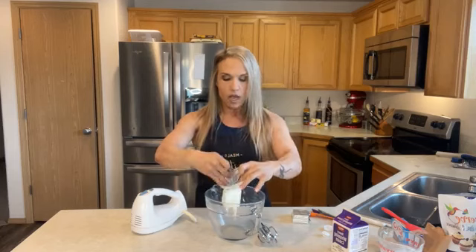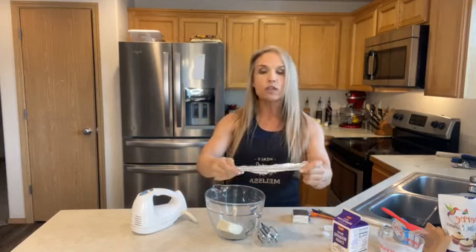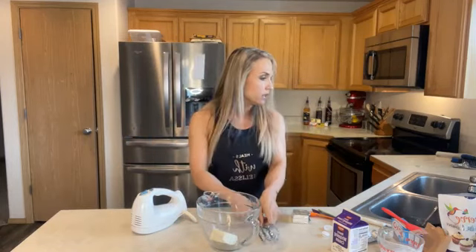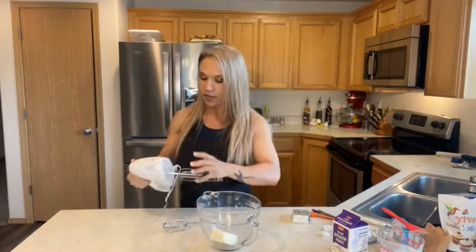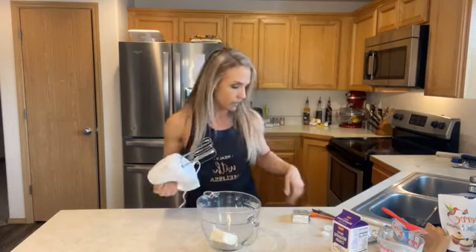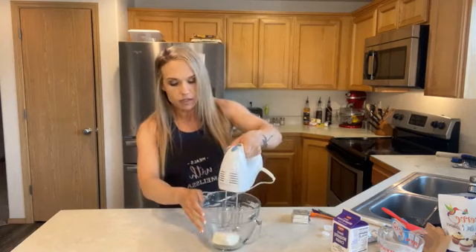I'm going to use four ounces of cream cheese that has been sitting out at room temperature all morning. Normally the full recipe calls for eight ounces — I'll leave the full recipe down below. The first thing I'm going to do is cream this until it's light and fluffy using my hand mixer. I am of that generation: use it up, wear it out, make it work.